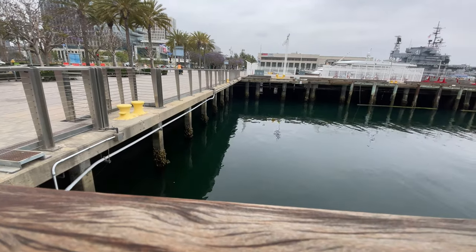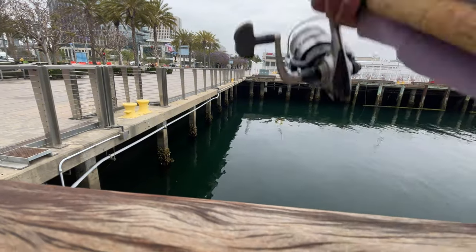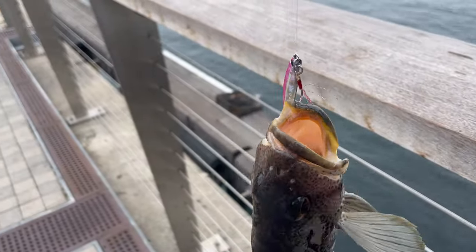There's a spiny lobster I think right there — I can't tell. I thought I wasn't recording but check that out — another spotted bay bass right here. Damn, I sure recorded that. It's all good though.